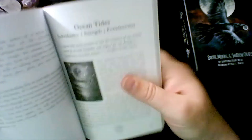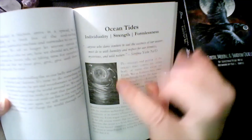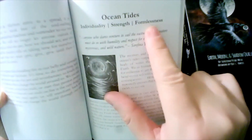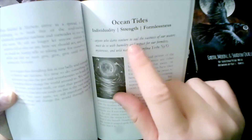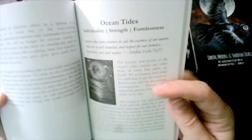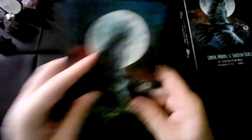So as an example, it shows a picture of the card in black and white, gives the keywords, a little quote, and then information about the card. Let's look at some of these cards. This is the first deck.